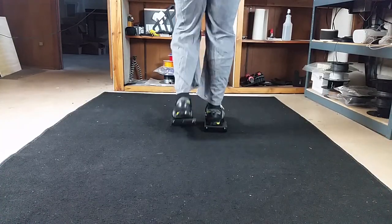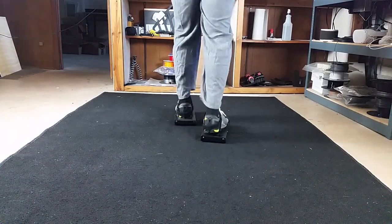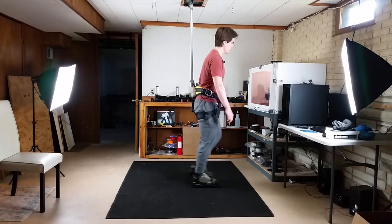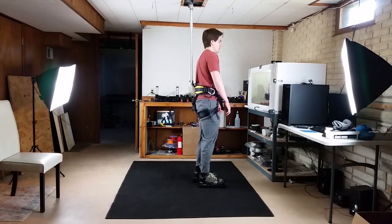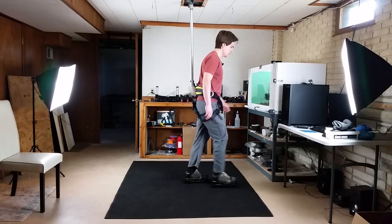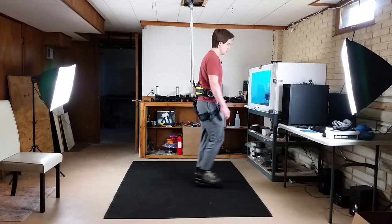After all that effort with the braking mechanisms, it turns out that a mat was really all that's needed, at least for now. I think adding the braking mechanisms or limiting the stride length later could be something useful to do, but this setup is pretty simple and I'm happy with it so far.